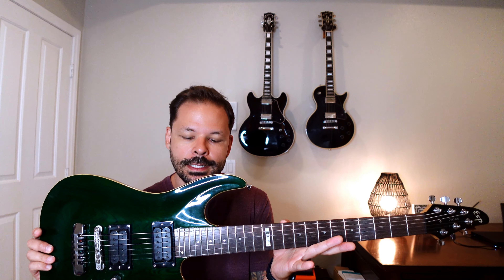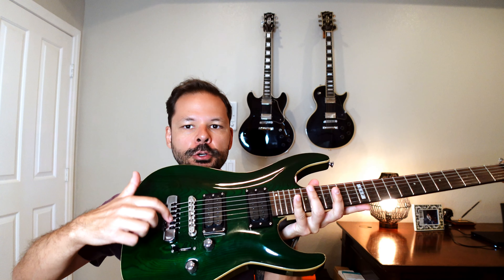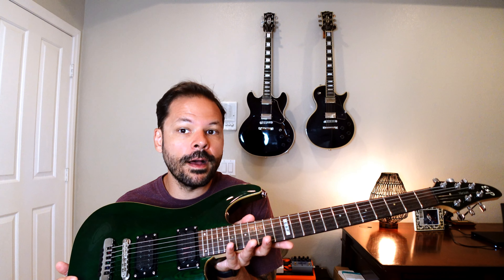Starting off with my guitar here — this is a 1996 ESP Horizon NT. The NT stands for non-tremolo, meaning there is no whammy bar or tremolo bar. That's one of the things that makes this guitar really interesting. I was actually looking for a Japanese-made super strat style guitar with 24 frets, dual humbucker pickups, and I wanted the hardtail — the non-tremolo. I don't have anything against whammy bars, but for this particular instrument I wanted a hardtail, and that made it a little harder to find since hardtails are more rare for this style of guitar.